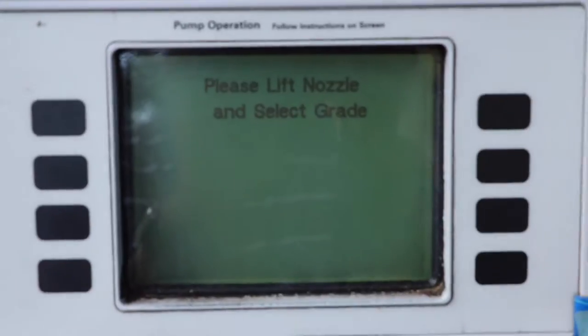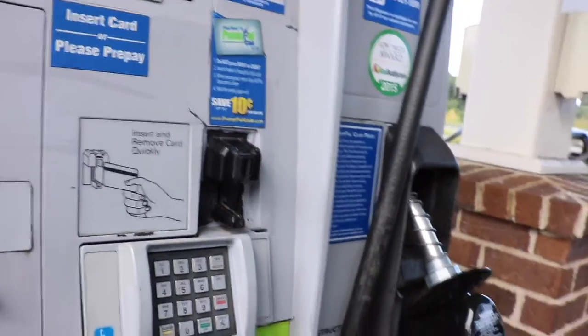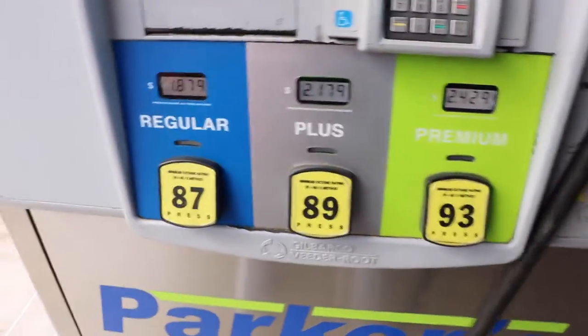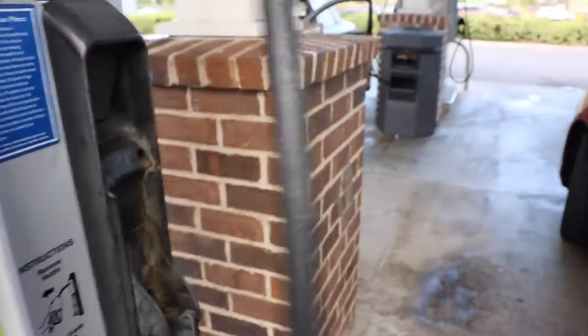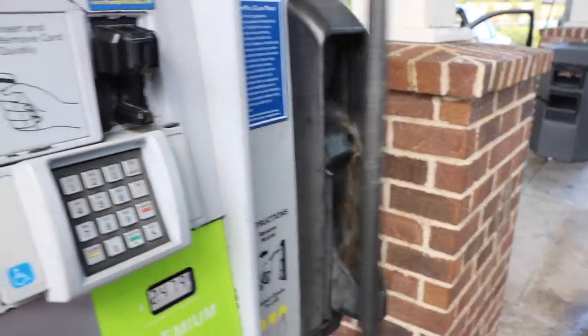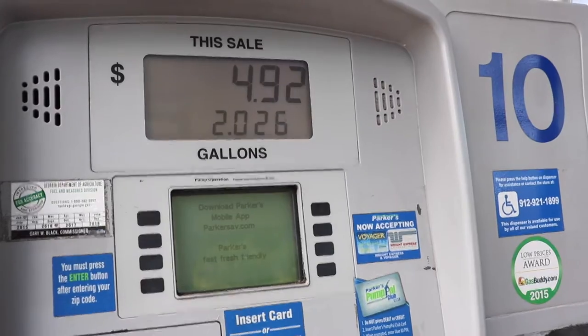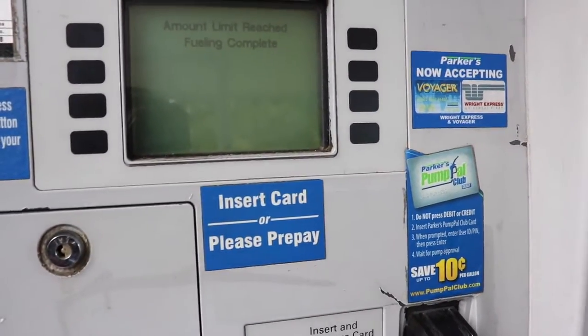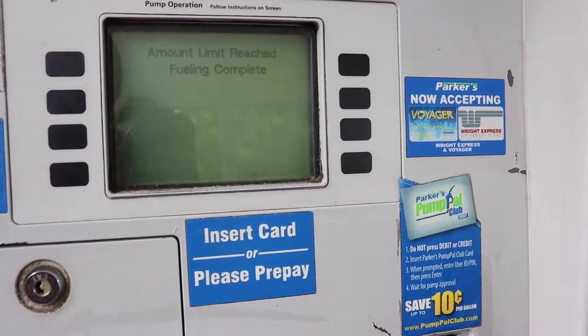I'm going to click okay, and then we're going to get out and go to the pump. Please lift nozzle, choose grade. Let's take premium — there we go. Amount limit reached. Fueling complete. And I'll hang up the pump.